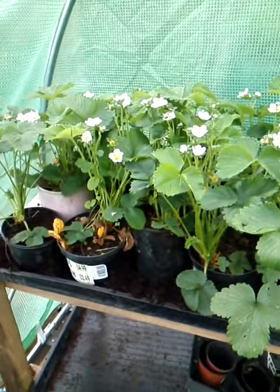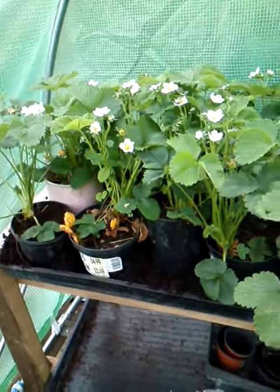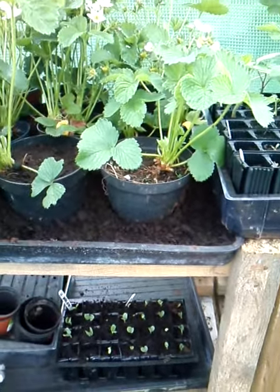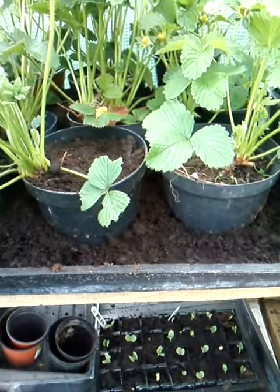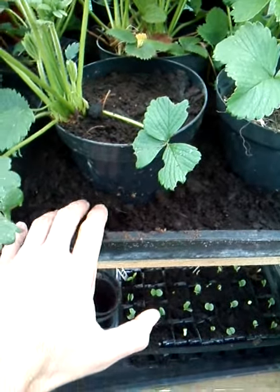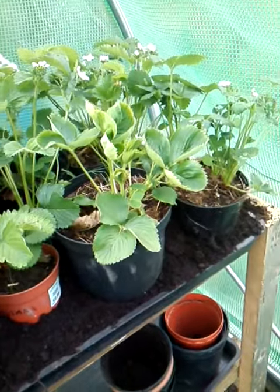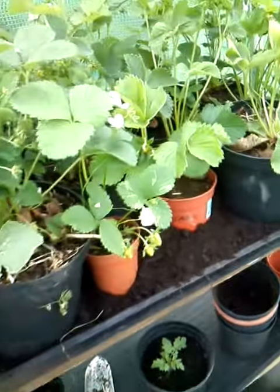We'll probably think of somewhere more permanent to put these strawberries, maybe in wintertime. But this could be a method used to place strawberries when you're not sure where they're going to go, and obviously it's easier to keep them moist because the roots will grow through the pots into this compost. Maybe that's an idea — it could be successful, we'll see. Thank you for listening and I will speak to you another time.